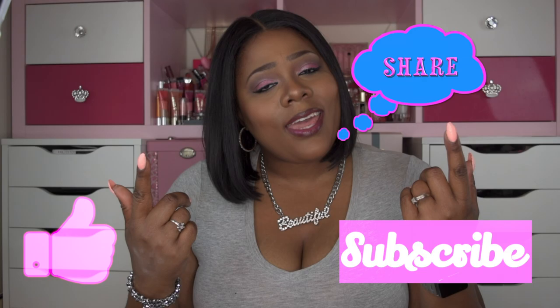I hope you guys liked the video. Please like, subscribe, share, and comment. And as always, stay fabulous and be your own vision of beauty. Till next time, bye!